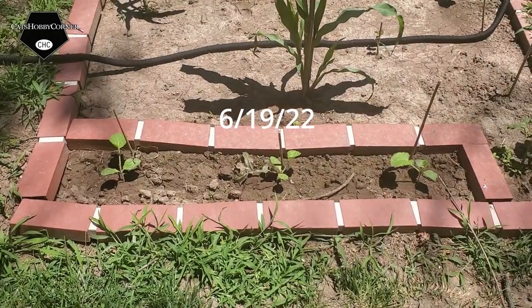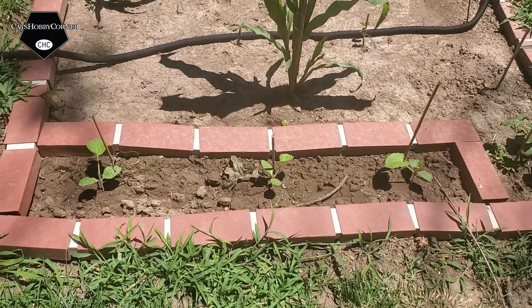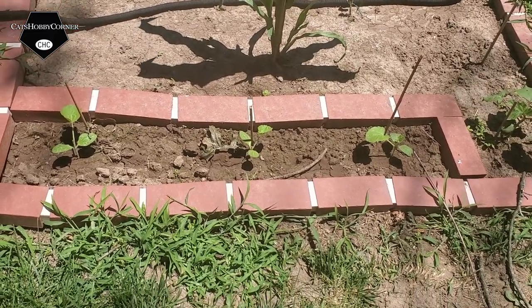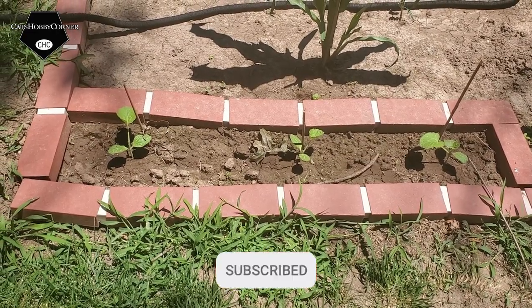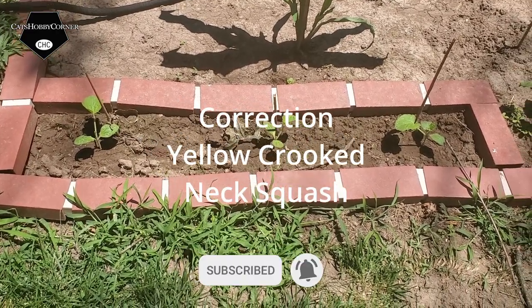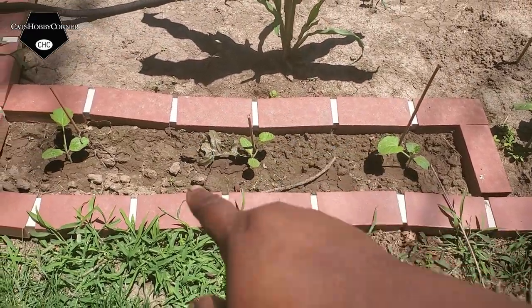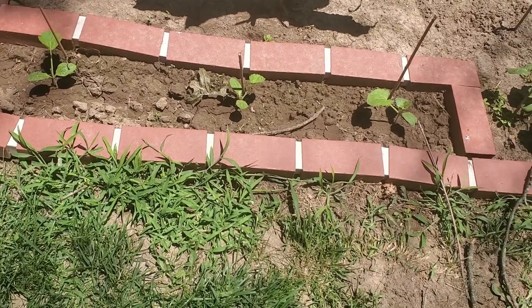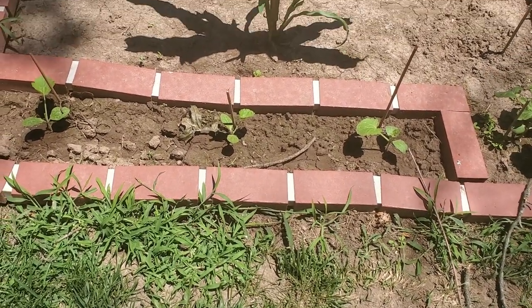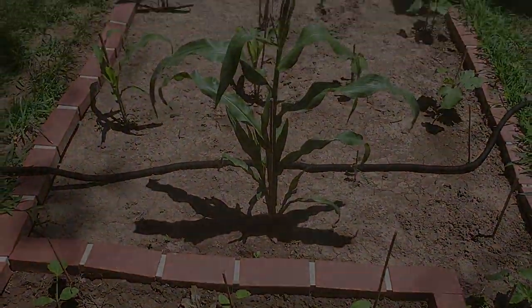Hey guys, I'm out here just doing an update on some of the vegetation. I told you all a few days ago I had planted some butternut squash, and as you can see, all three in this little section are coming up. I wasn't trying to plant too much because everybody in the family doesn't like it — but hey, I like it, so there you go.